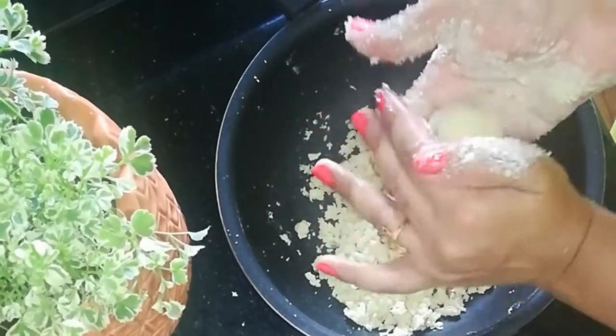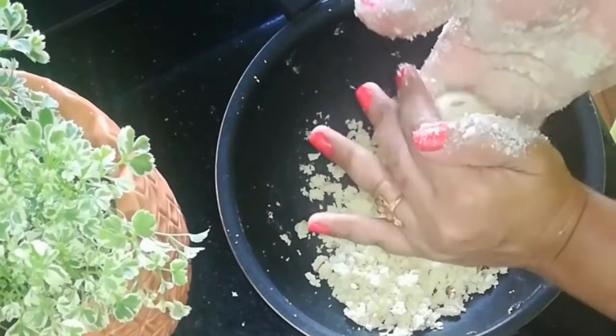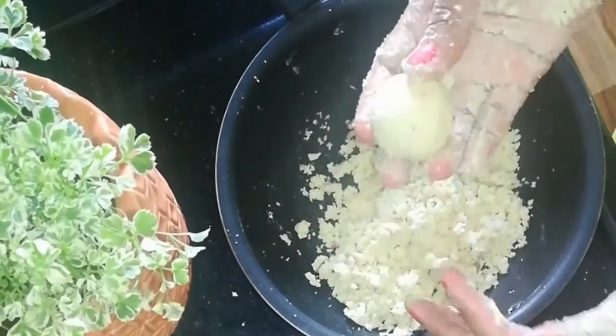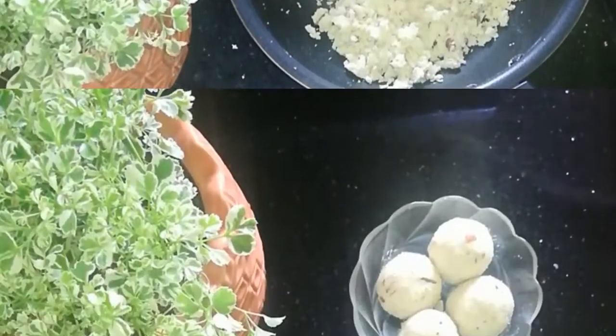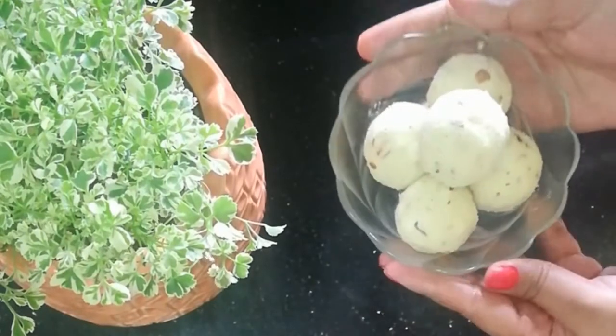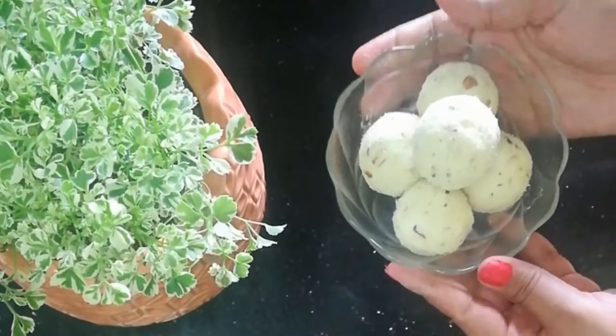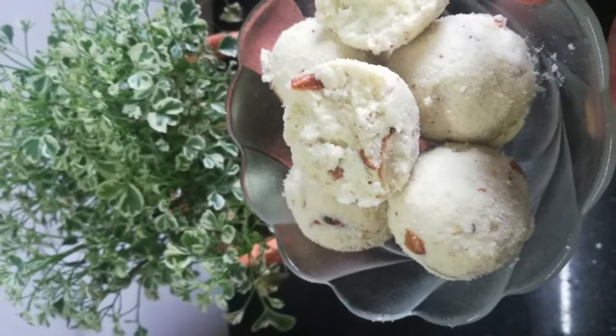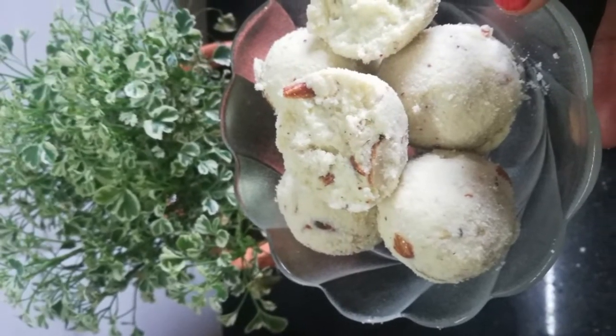I will have to prepare for the taste of my milk powder ladoo. I will try to save my home tunes. If you like this video, please like and share my home tunes.